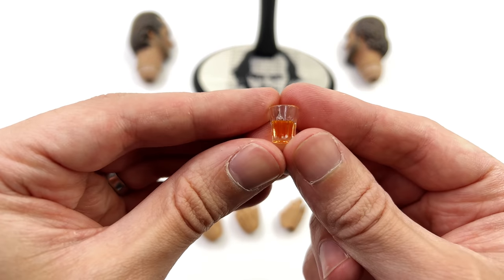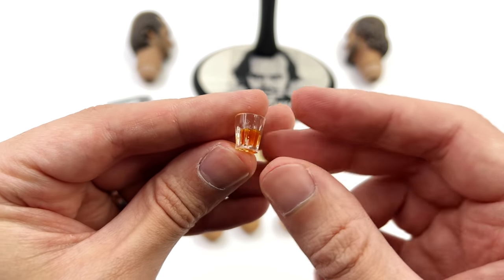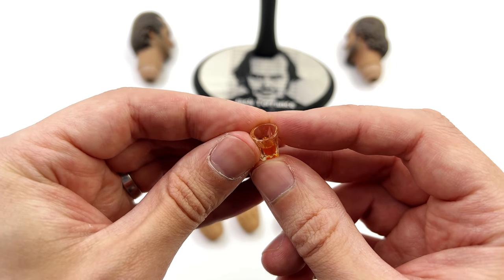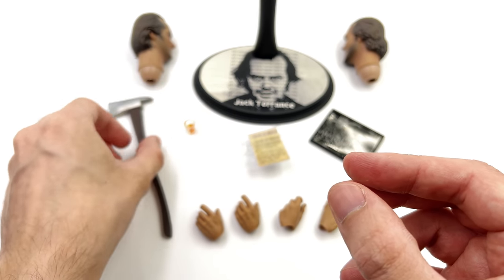You also get a cup with some translucent liquid on the inside. Obviously it's not real liquid, but it's fairly nicely done — it's a convincing effect.